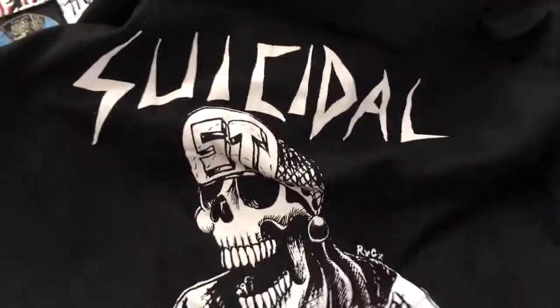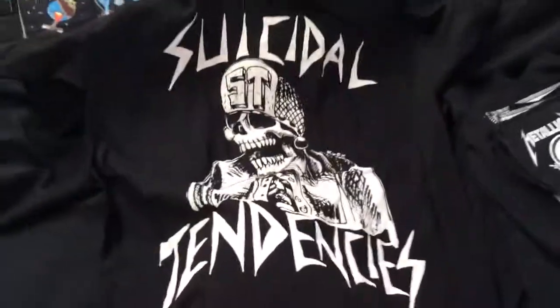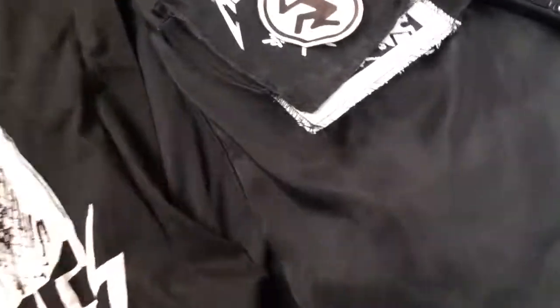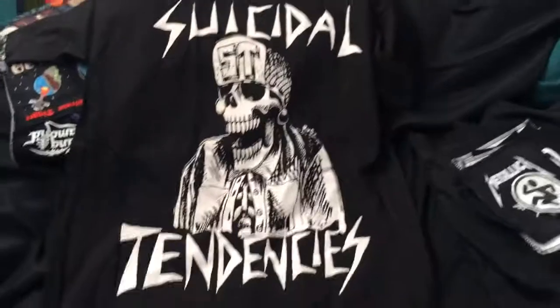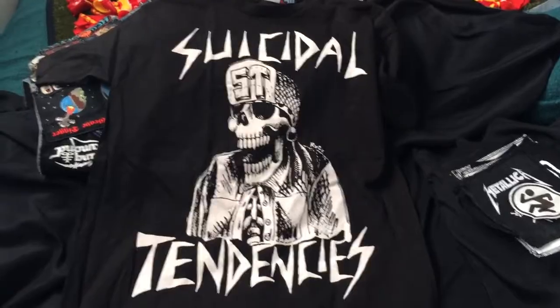I got one other thing and it's a shirt — a Suicidal Tendencies shirt. The shirt looks like that. My knee's in the way but — okay, so it looks like that. Suicidal Tendencies.